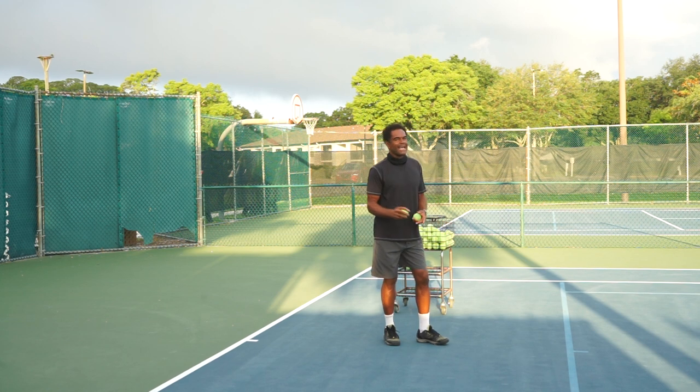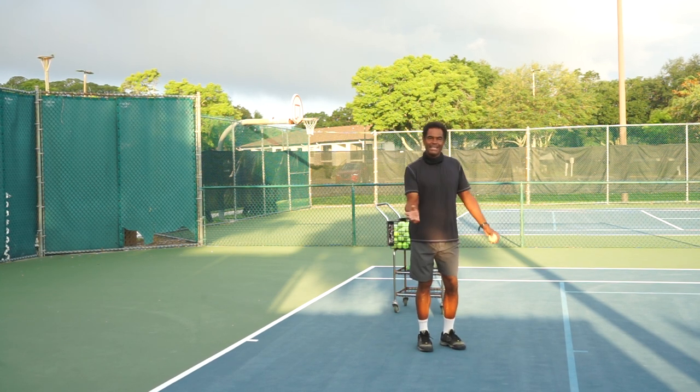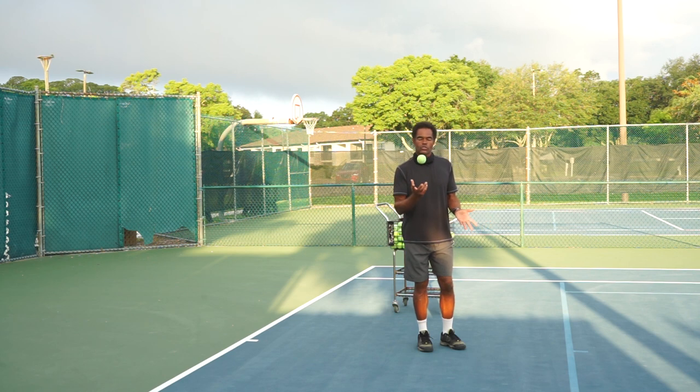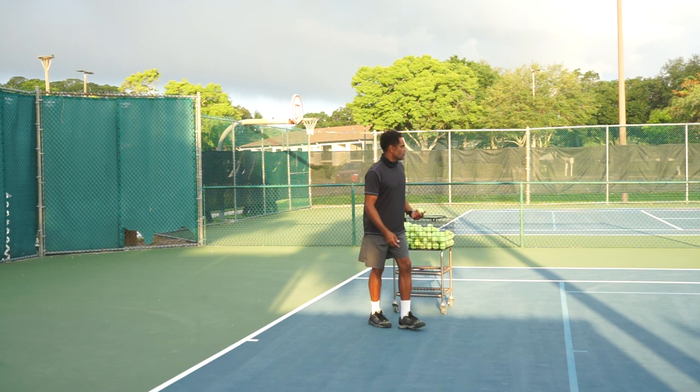Ultimately we're looking for accuracy. I could throw the ball in different ways, but it would not be accurate. So we're talking about accuracy here, and this applies to tennis as well.